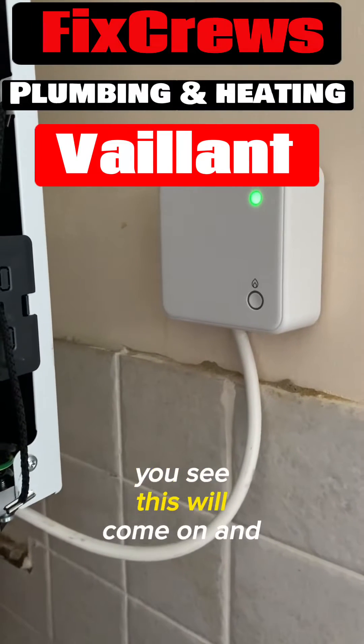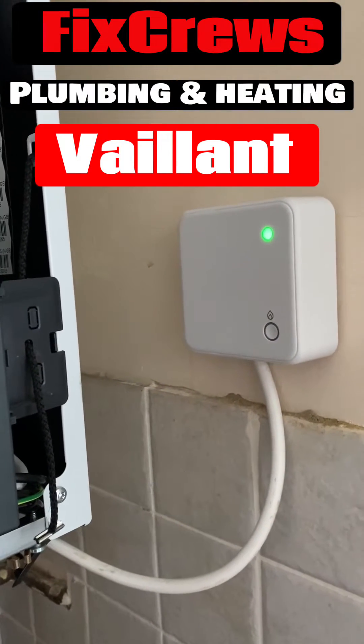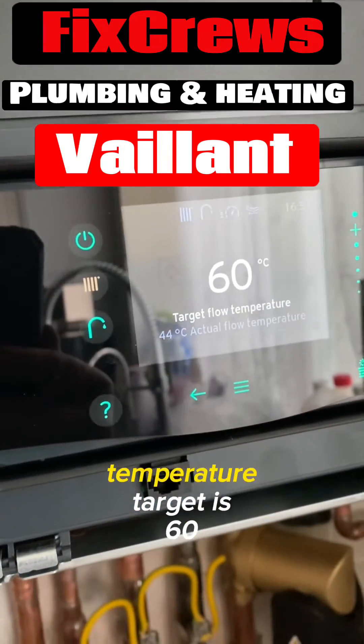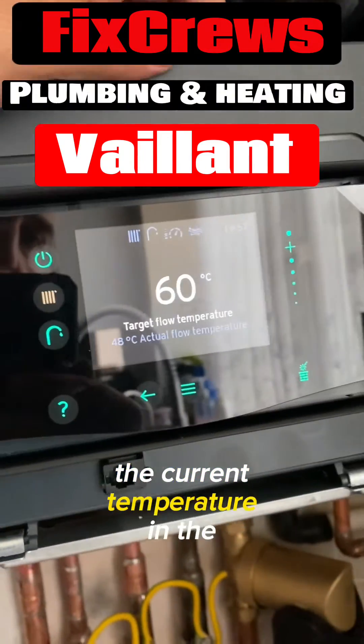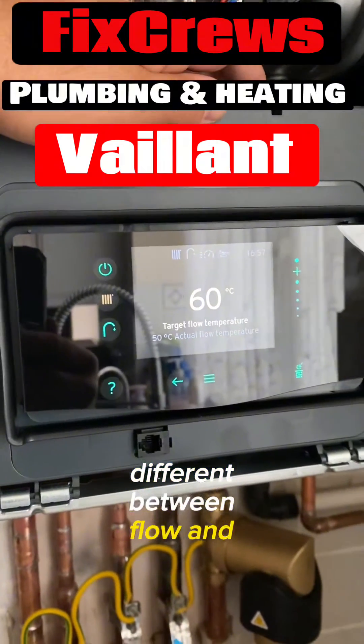You see this will come on and it will show exactly — now the heating has come on. The flow temperature target is 60 degrees; the current temperature in the boiler is 44 degrees. There has to be seven degrees difference between flow and return.